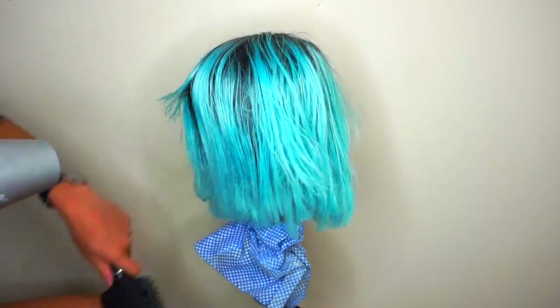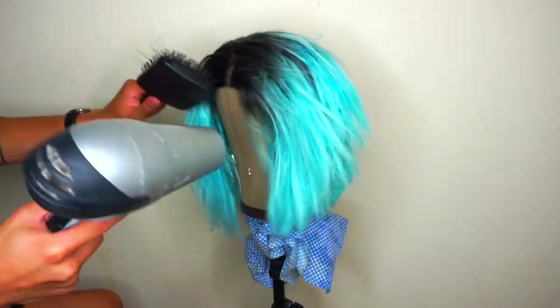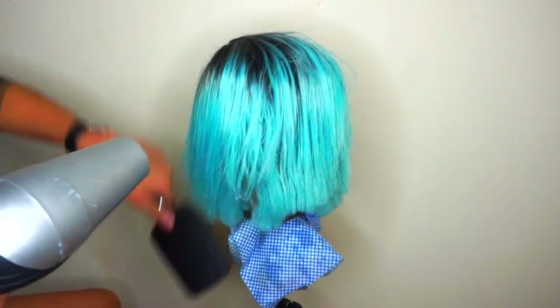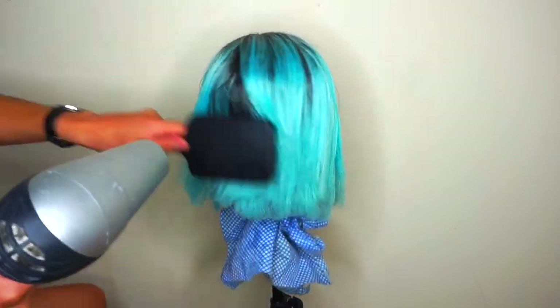This is some old hair dryer but I'm just going to be drying out the hair — just a messy blow really.